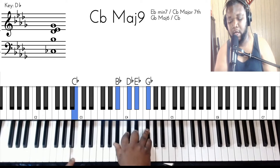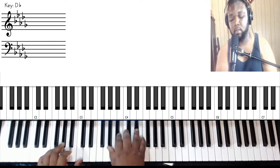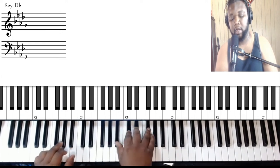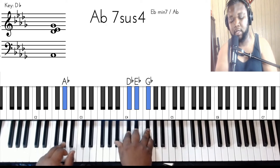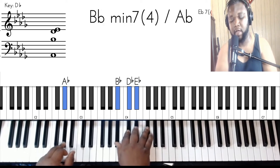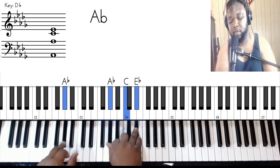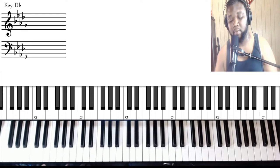And then you got this next part. So you pretty much got an E flat over A flat — E flat minor over A flat. So you got A flat in the bass, B flat, D flat, E flat, and G flat. And then you resolve it to A flat major, which is A flat, C, and E flat. I know that was a lot.